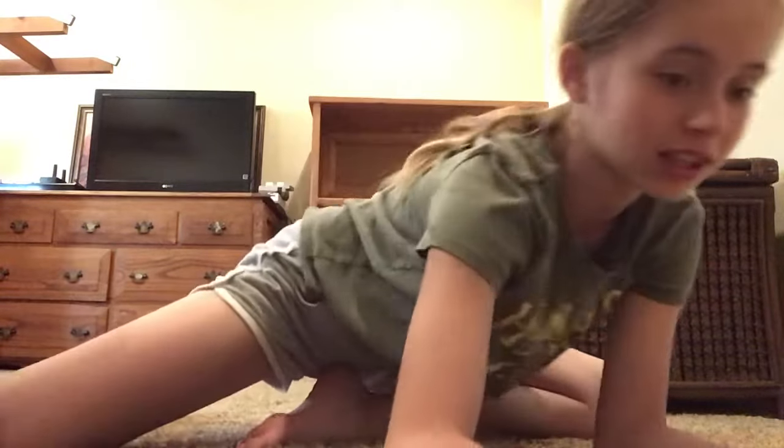Hey guys, what's up? Welcome to day 18 of the Let's Get Fit for Summer workout challenge.